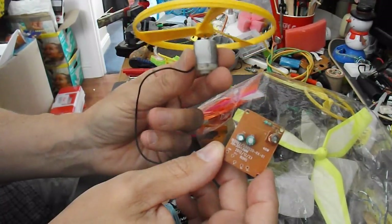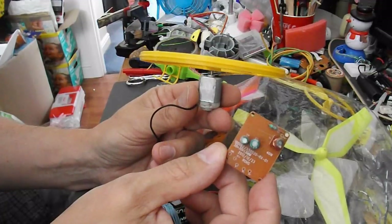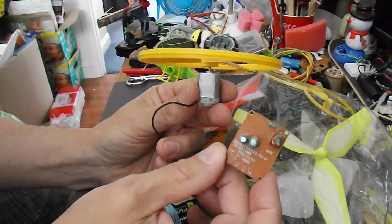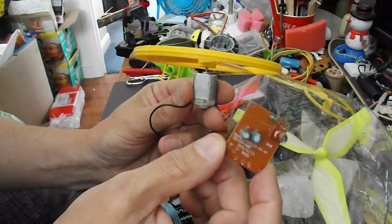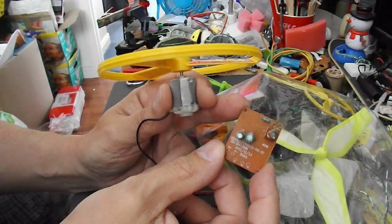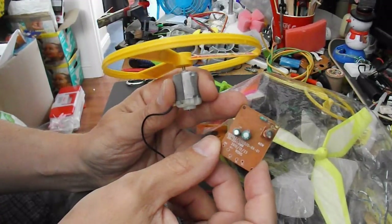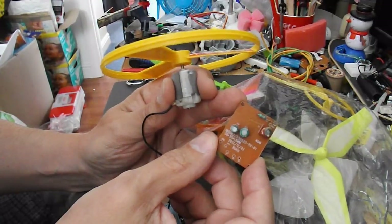The reason for doing that is as soon as it gets out of range it'll switch the motor off. So I can use a LiPo battery that's got plenty of power in it and not be worried about it flying off out of sight — or at least not under power. It might glide. But as soon as it gets out of range of this little receiver and transmitter, which is only a matter of four or five metres, then the motor should stop.